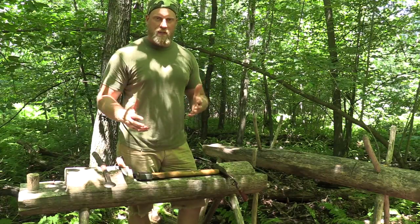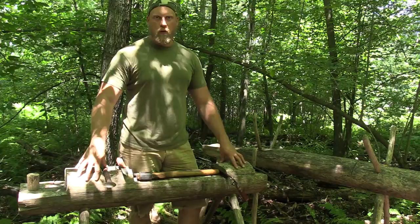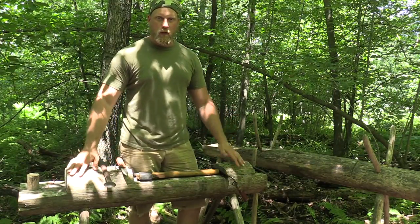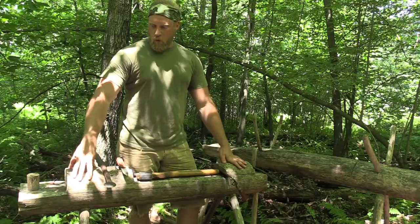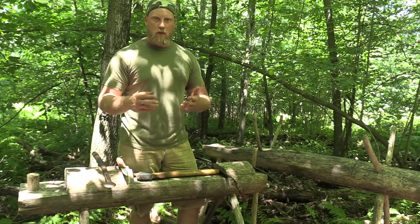One thing a lot of people don't realize is that if they're going to put a lot of time and energy into any type of woodcrafting projects at camp, one important aspect to consider is removing the bark from the wood and timber that you're working with. And it's a two-fold reason.